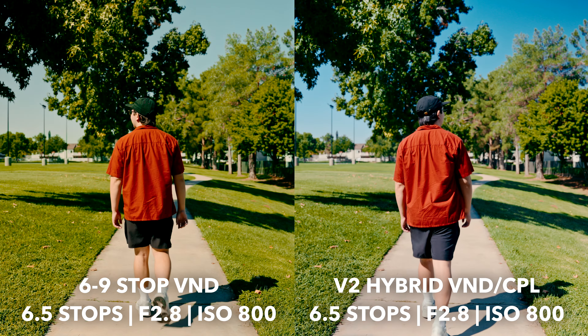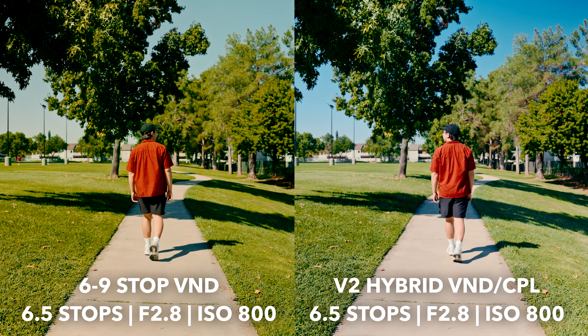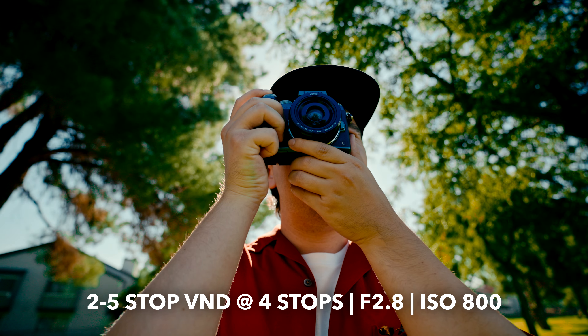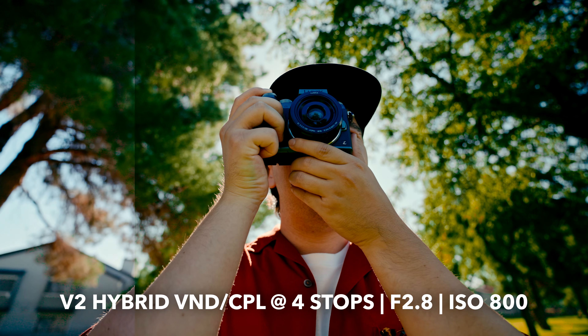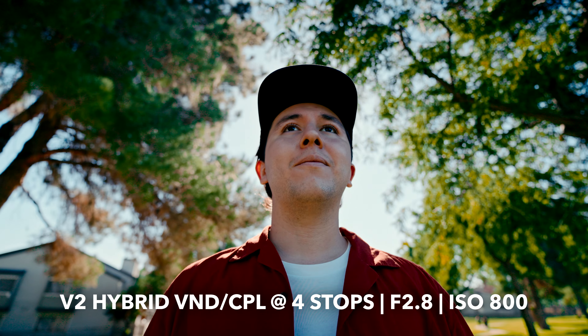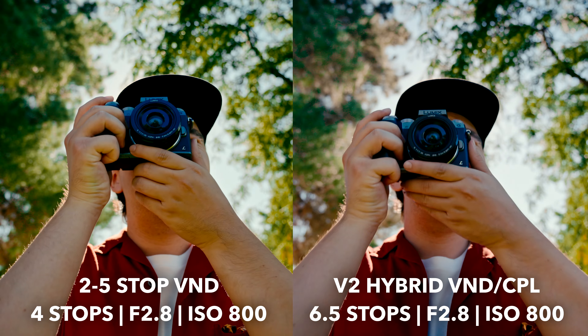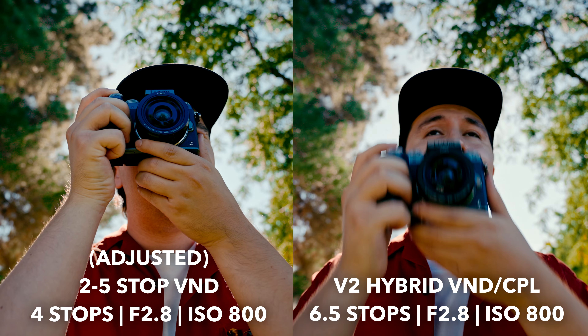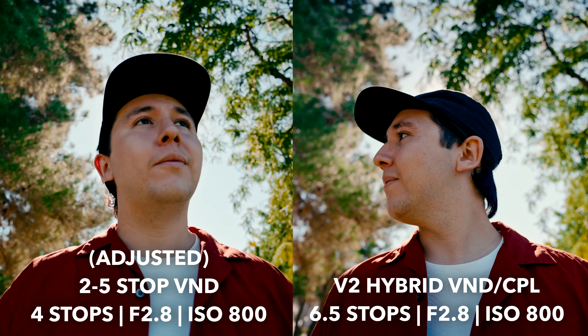When it comes to colors, both the threaded VND and the magnetic VND perform a little differently. With the threaded variable ND filter I noticed the color cast is a little more warm and a little more green. With the V2 Magnetic Hybrid filter the colors look a little more true and just a little more neutral. If you want to fix the threaded filter's color cast in post-production you can add a little more magenta and make it cooler. If you want the truest looking colors, you'll definitely want the V2 Hybrid Magnetic filter.